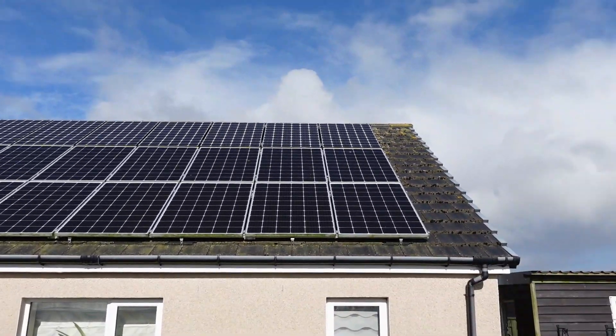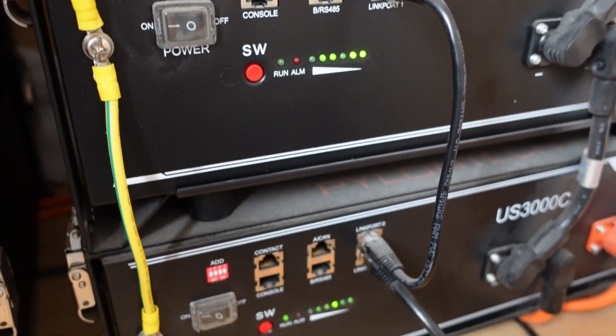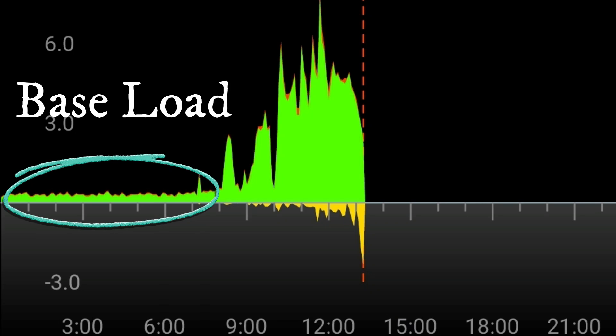The great thing about solar and storage batteries is you can store the energy that you've made in the day and use it at night. Through the night my baseload is covered — that's the fish tank, the heated towel rail, all the devices that are switched on through the night, charging stuff, the fridge freezer of course. That's called baseload and the stored energy will cover that.